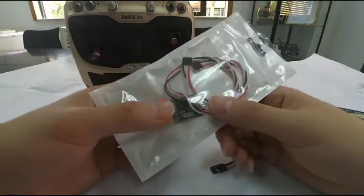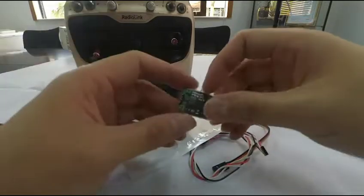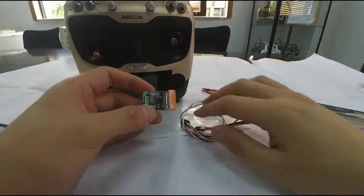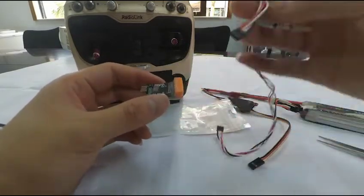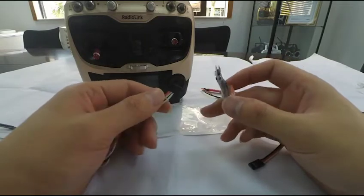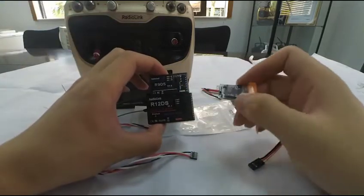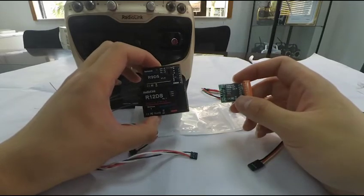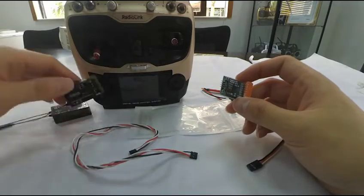This video shows how to use the Radiolink telemetry module PRM01. When the module is purchased, a cable is packed together with it. This cable connects the PRM01 module to receivers like the Radiolink R9DS and R12DS so that the model battery voltage can be real-time returned. Let's take the R9DS as an example to show how to connect the cable.